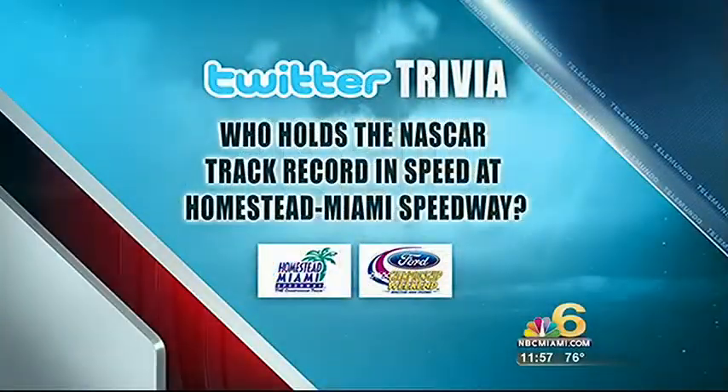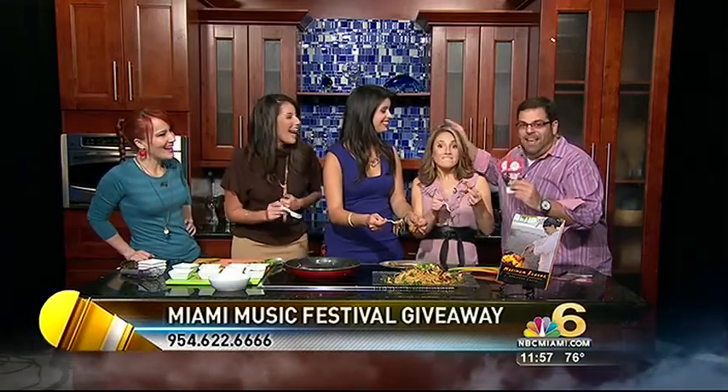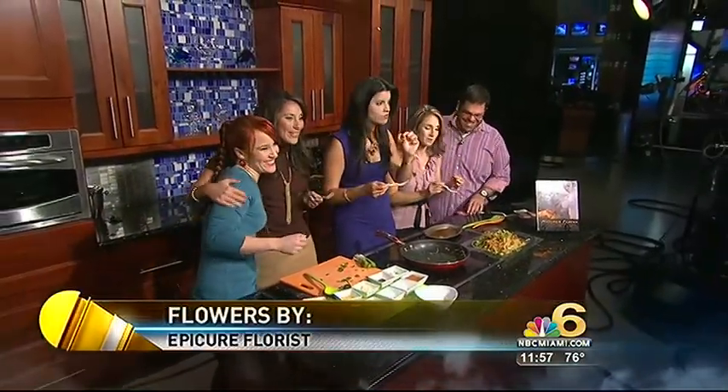Live, this is South Florida Today on NBC6 HD. Fourth championship weekend is right around the corner, and you can win some tickets right now. Tweet us at NBCMiami with the correct answer: who holds the NASCAR track record in speed at Homestead Miami Speedway? The first person with the correct answer wins a pair of tickets to the Ford 200. Also, music fans, get an all-access pass to every concert at the Miami Music Festival — four days of music. Call 954-622-6666. And I have two more auto show tickets to give away live on TV right now.